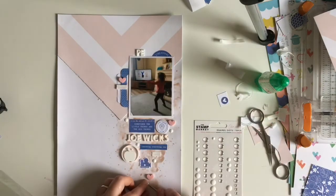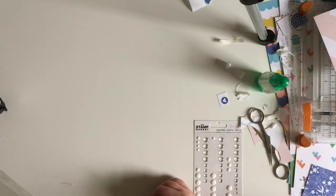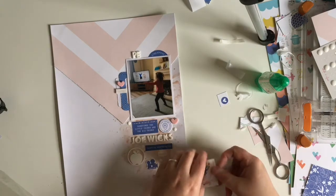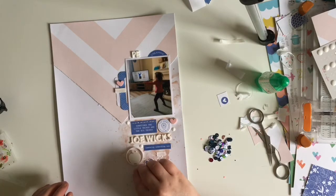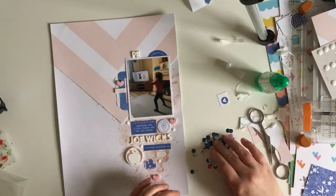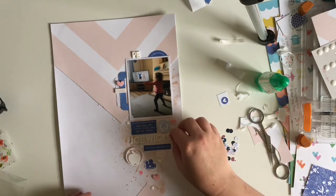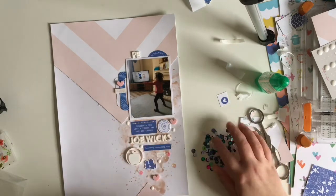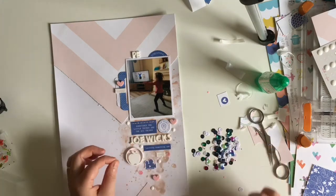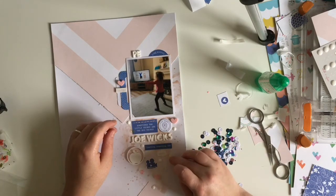Now I'm making sure things are stuck down. I brought in some enamel dots from the Stamp Market - I think it was the Miss Modern collection from Click Kits that we got a couple of months ago. I'm just trying to use up things from my stash and get them used rather than having them sit there for a long period of time. I've added the white ones in, and now I'm also bringing in some pink iridescent sequins - they work really well because they just add a little bit of pink sparkle to the page. That's my layout more or less finished.